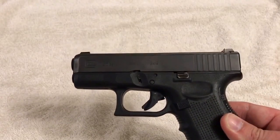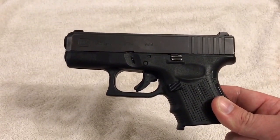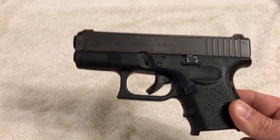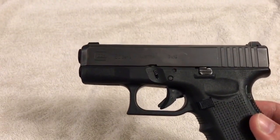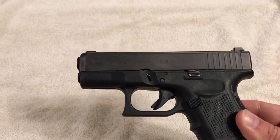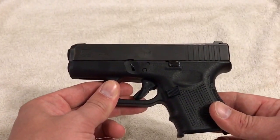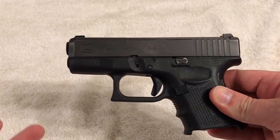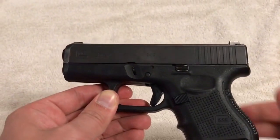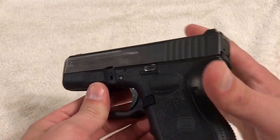Once I pull the trigger, I do so in a safe direction — that way if there is ever one in the chamber it discharges in a safe direction. You still don't want to be firing the gun off when you're disassembling it, but if you're pointing in a safe direction when you pull the trigger you're good to go. So we're going to go ahead and do that now — pull the trigger back, click. The gun is safe now.